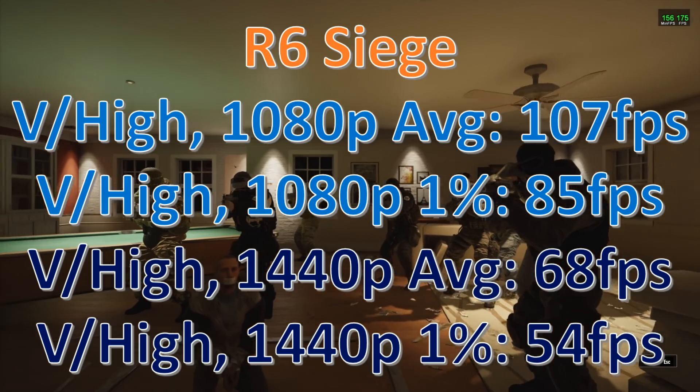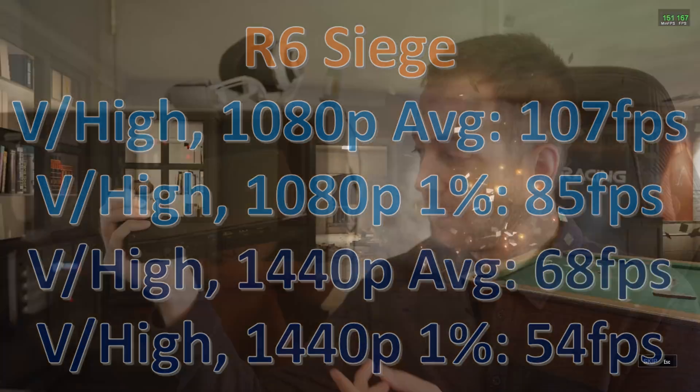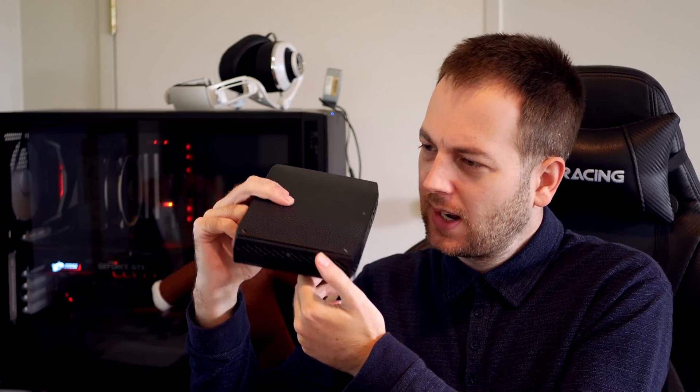Overall, the performance out of this NUC is very good — a lot of people have been telling me to check it out and I'm very impressed. If you're only playing low to medium requirement games, this would be perfect. But if you want to max out AAA titles on ultra, it probably won't have the power you need.